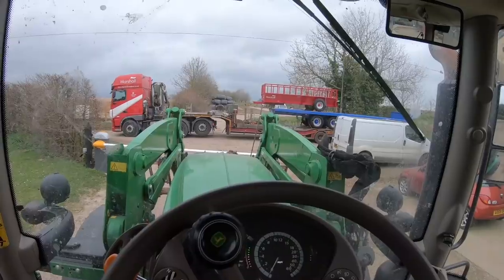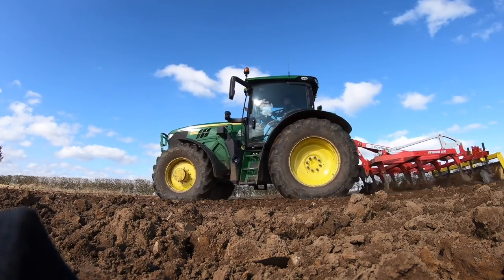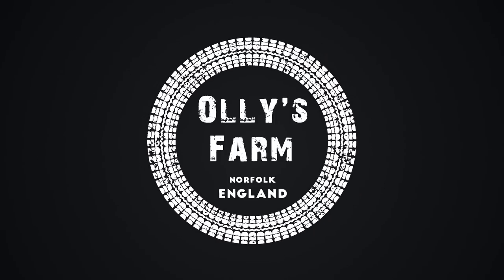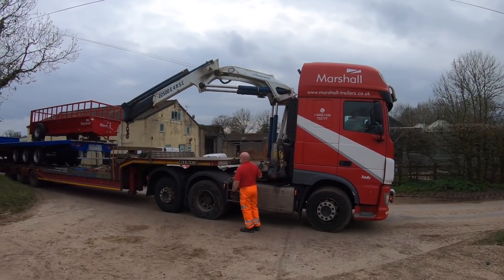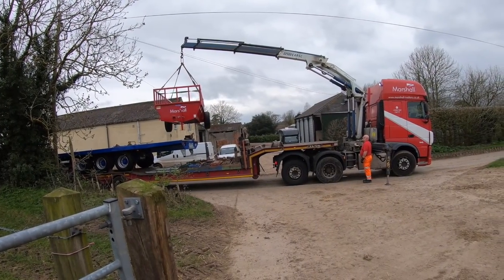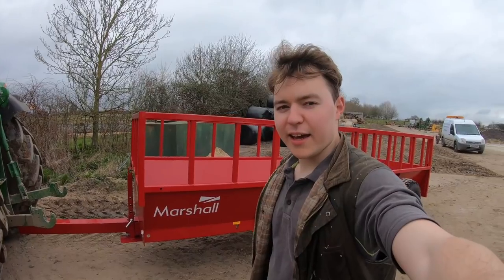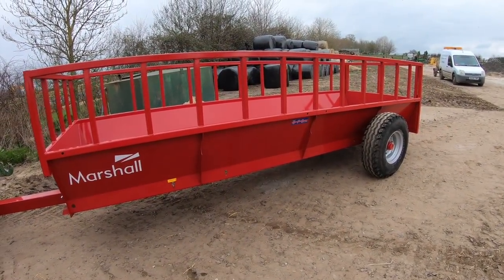This is one of the, unfortunately, the drawbacks of having a front loader. Hey guys, welcome back to the channel. Hopefully behind me you can see we've got this new Marshall feed trailer here, and it's what we're going to use to feed the cattle on the farm.